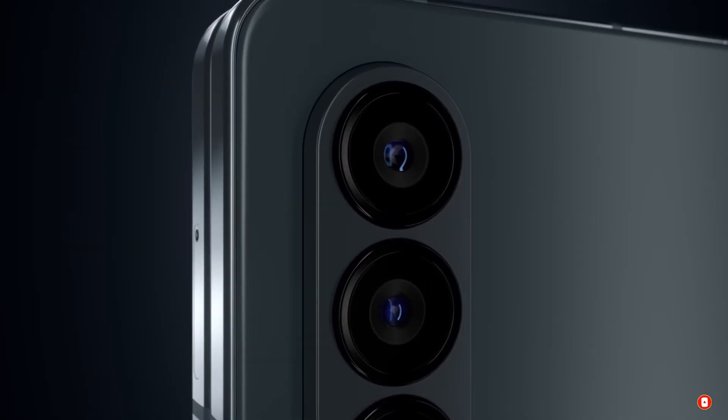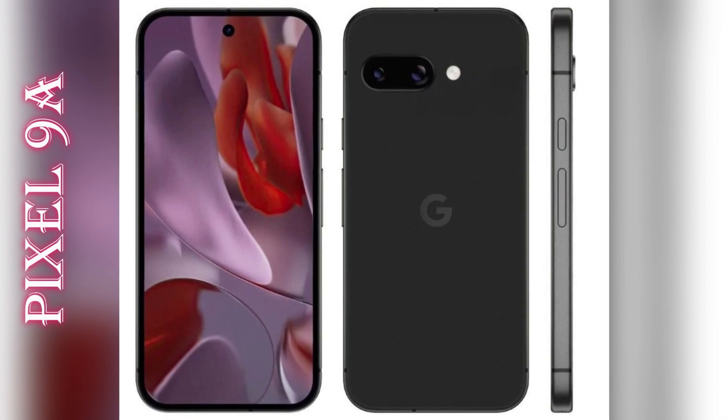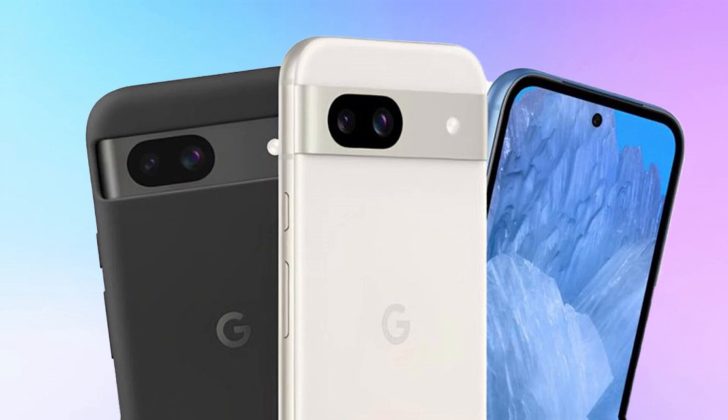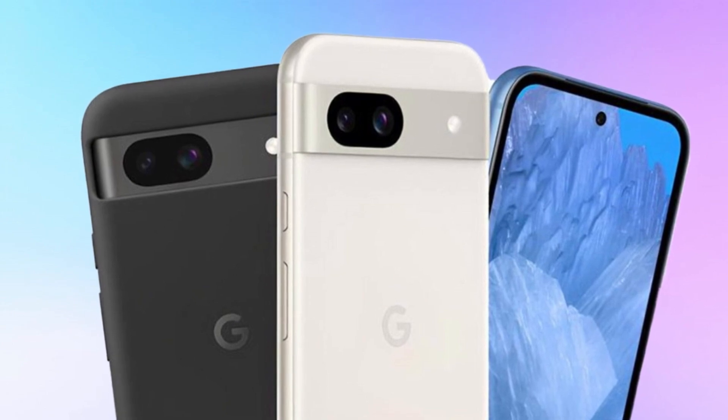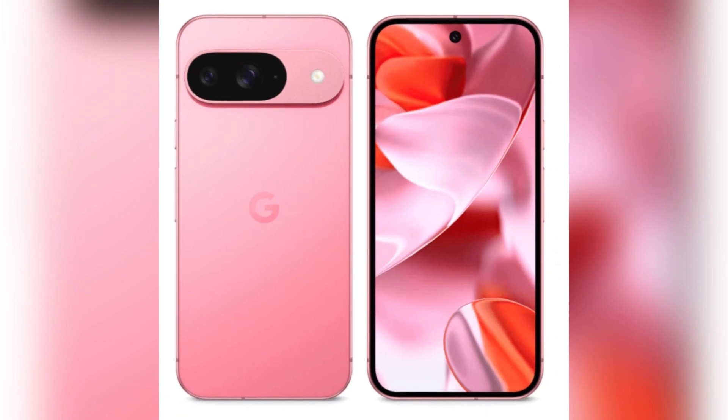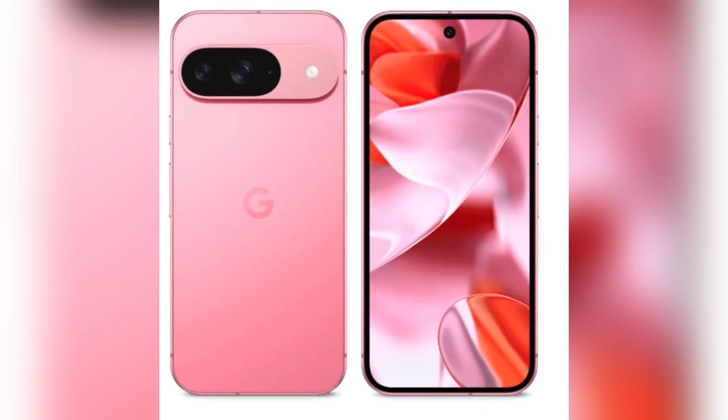Is the Pixel 9a about to take the title of the best budget phone of 2025? With new high-quality renders leaked online, we now have the clearest look yet at Google's upcoming mid-range smartphone. And from what we can see, Google is making some noticeable changes to its design, display, and battery life. But is it enough to beat the competition?